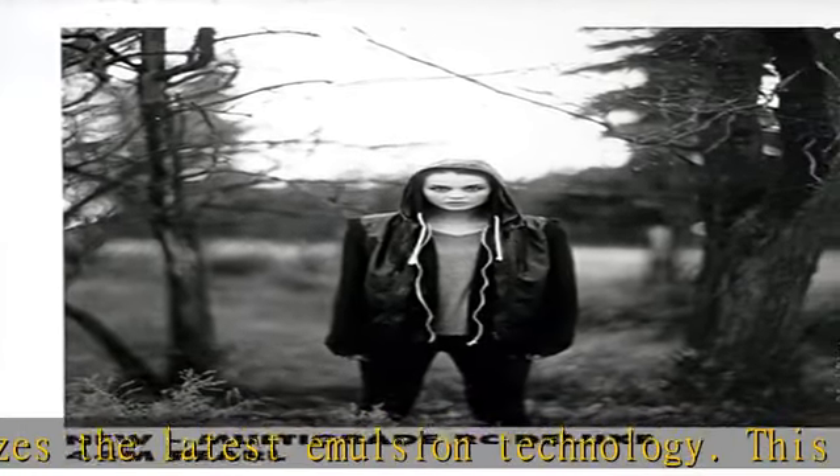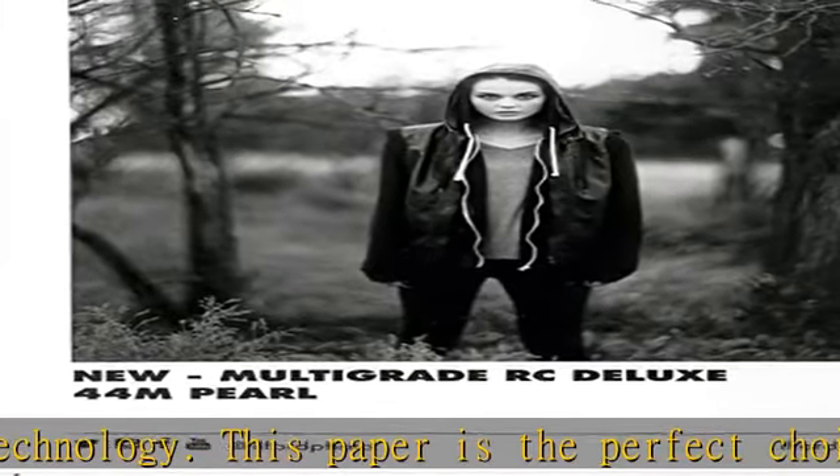Additionally, these papers offer excellent toning properties, giving those who want to experiment or learn toning an alternative starting option to our fiber-based papers.